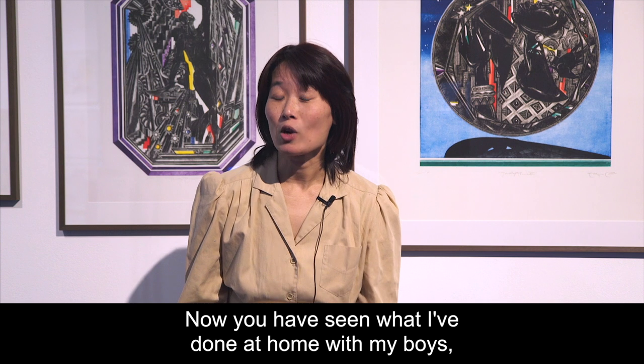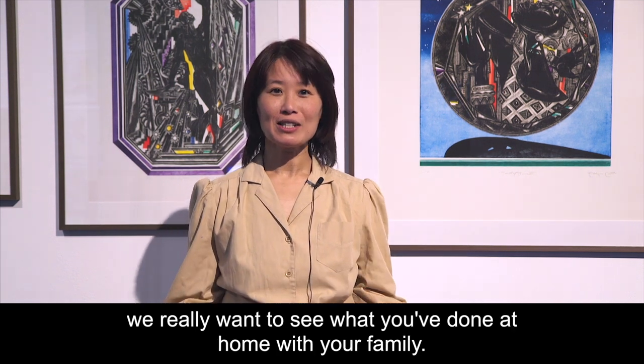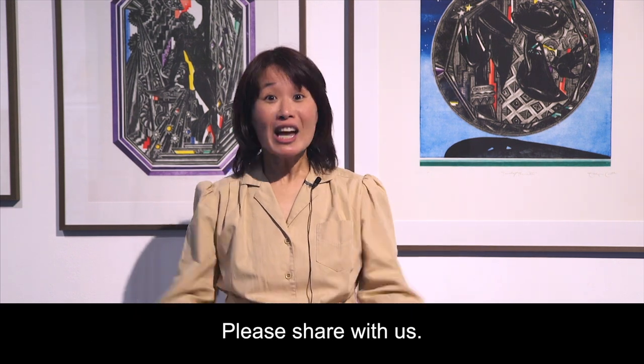Now you have seen what I've done at home with my boys. We really want to see what you've done at home with your family. Please share with us!